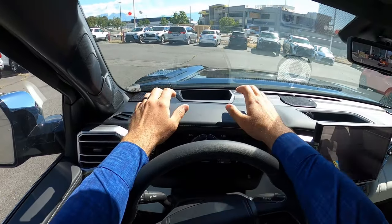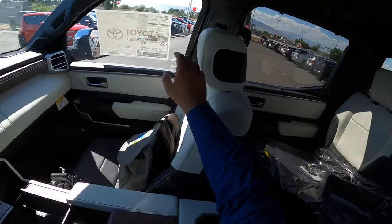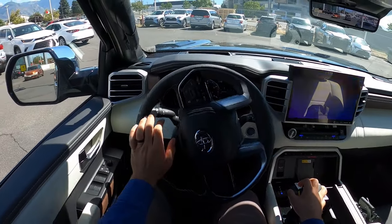Before we set off, let's talk about visibility. Here's your visibility over the hood — and hopefully you can see the heads-up display. Both mirrors have blind spot monitoring. Let's set off in what I'll call the Bentley of pickup trucks.